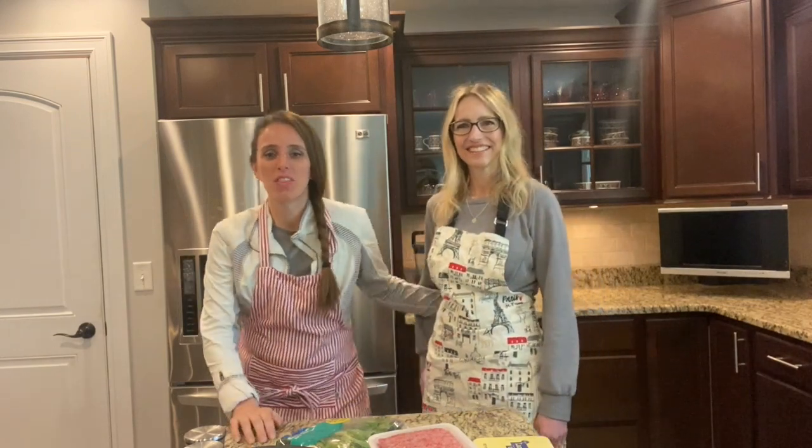Welcome back to another episode of Cooking with Lexi. Today I have a very special guest — welcome in my cousin. Today we're gonna be making some homemade meatballs that she can eat that are low FODMAP.